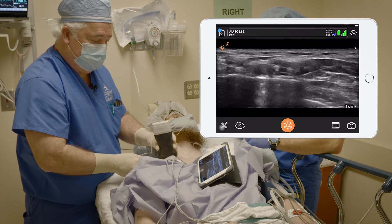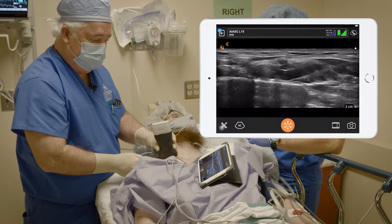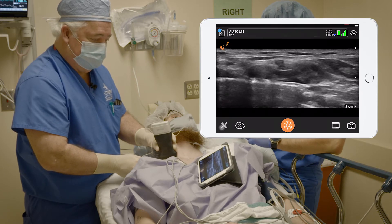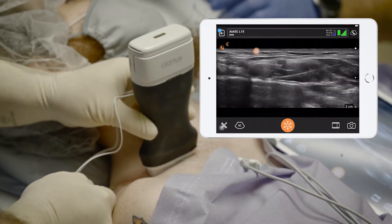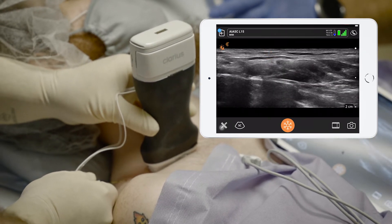Aspiration's negative. Injecting one, two, three, four, five. Good. I want to advance a little bit more, get closer to the artery here. Give us five more, Rocky.